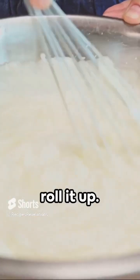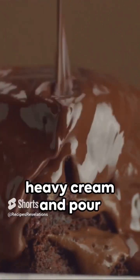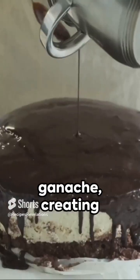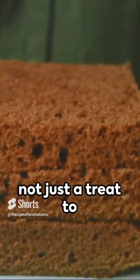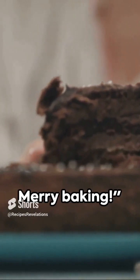Spread the cream filling over the cooled cake, then roll it up. Next, make the chocolate ganache: heat one cup of heavy cream and pour it over two cups of chopped dark chocolate. Stir until smooth. Coat your rolled cake with this ganache, creating bark-like textures. There you have it — a Yule Log Cake that's not just a treat to your taste buds, but a sight to behold. Merry baking!